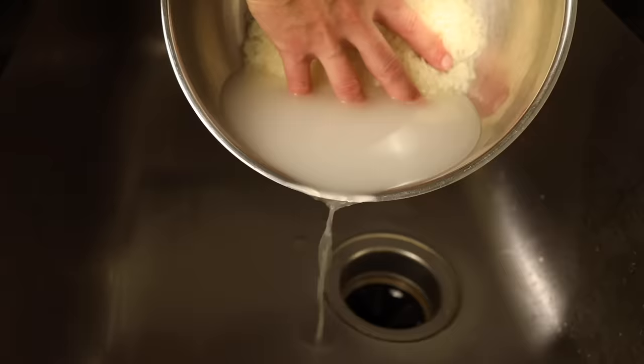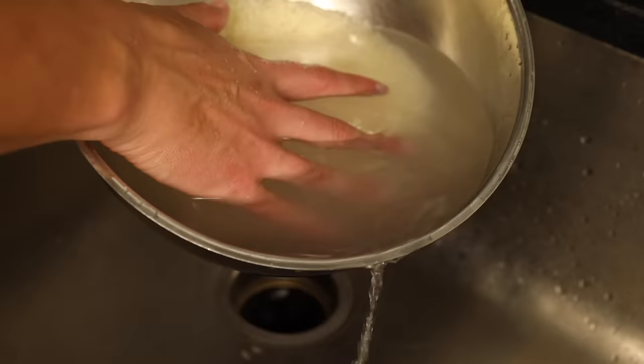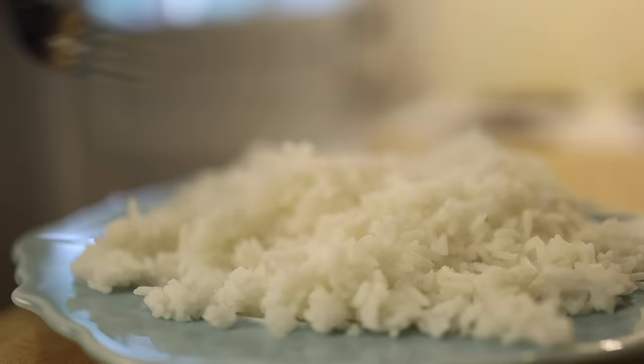Mixed with water, that free starch powder turns into a kind of glue that makes the cooked rice clump up. But if you wash and drain, wash and drain until the water is noticeably a lot more clear, that means you've washed off most of the free starch and your cooked rice is going to be fluffier. The grains will separate from each other instead of clumping. So that right there is probably the biggest remaining reason to wash rice for Asian-style, medium grain, fluffy, plain white rice.